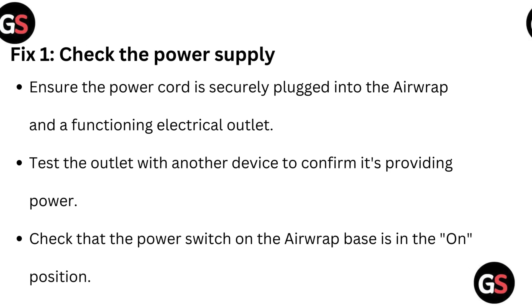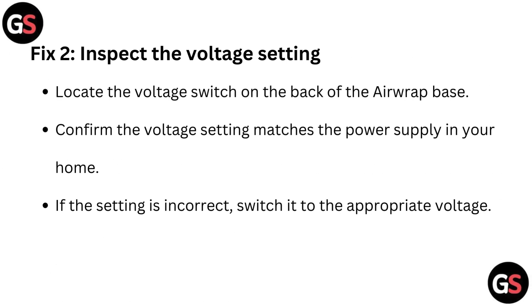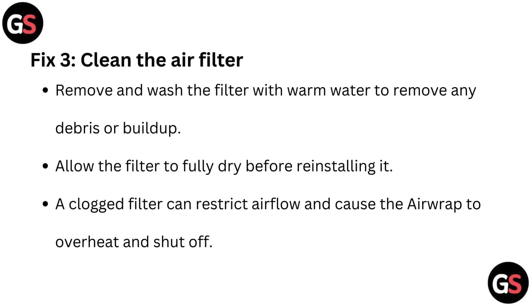Fix 2: Inspect the voltage setting. Locate the voltage switch on the back of the Airwrap base. Confirm the voltage setting matches the power supply in your home. If the setting is incorrect, switch it to the appropriate voltage.